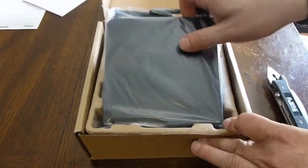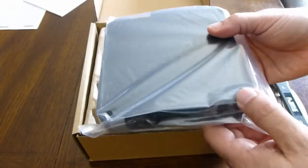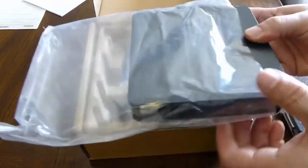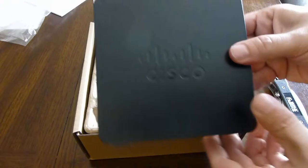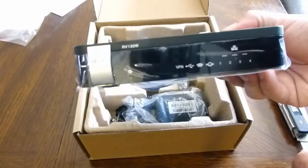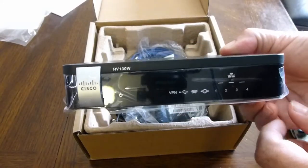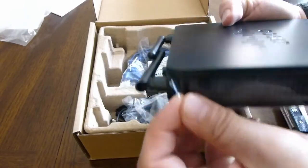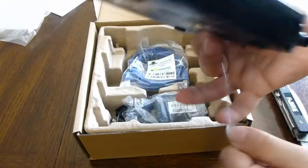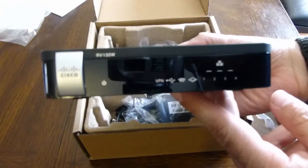Doesn't feel very heavy. It's black and plastic — this part kind of looks like metal but it's plastic. Let me get a full view of it.